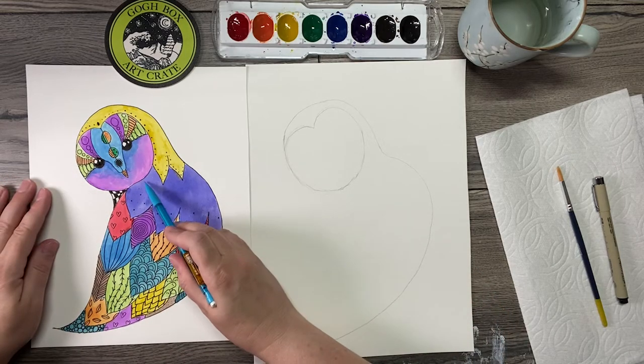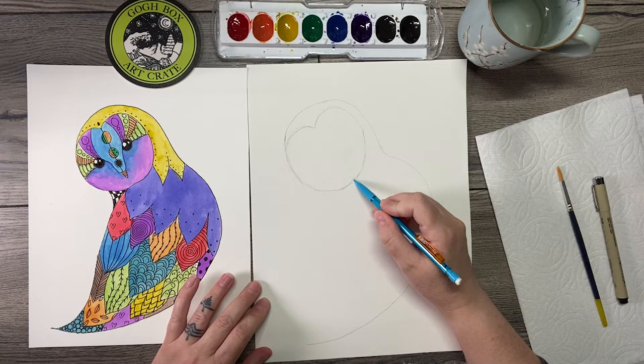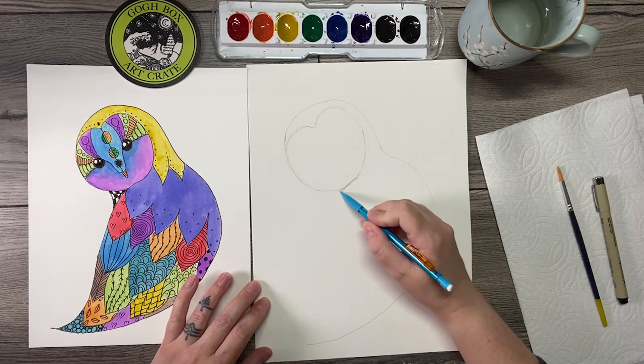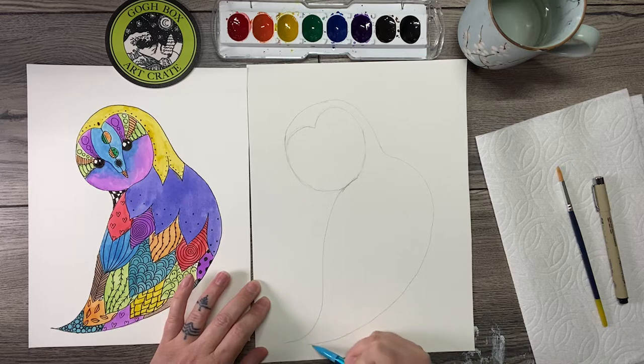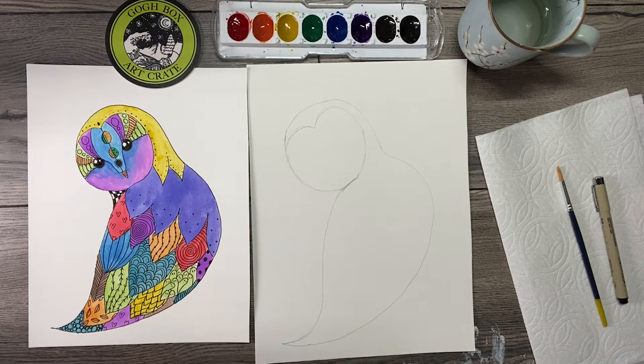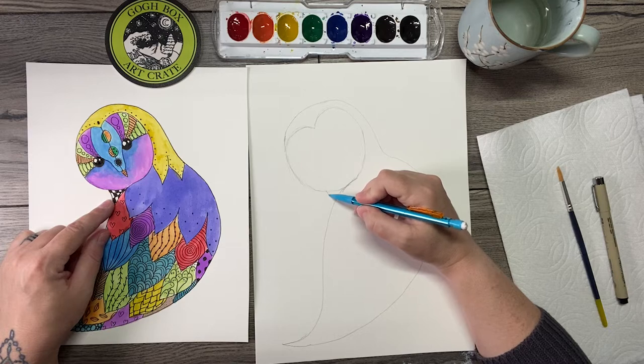Now we're going to draw this part — it just bumps out and connects down to a point. Right under the chin you're going to kind of round up a bit, like the wing is sort of bumped up. Come down, scoop inward, and then you can bring these down to a fun little point. Just like that. Then I have one last little line to draw — the neck — and we've got the body of the owl finished.